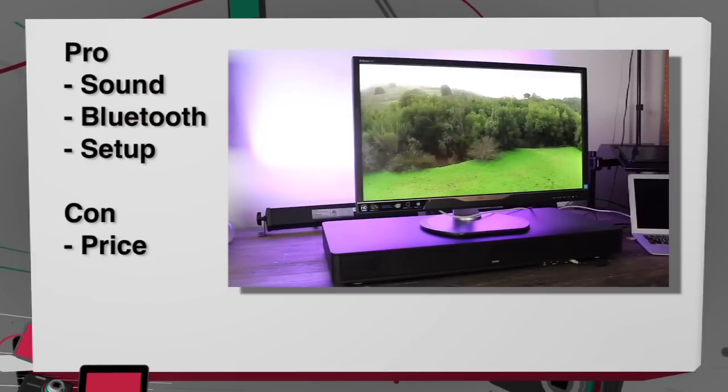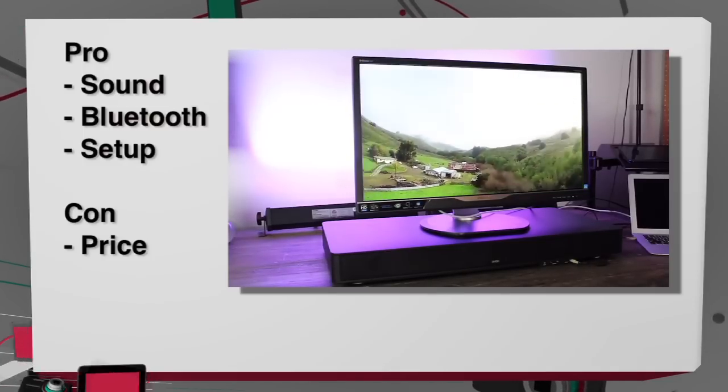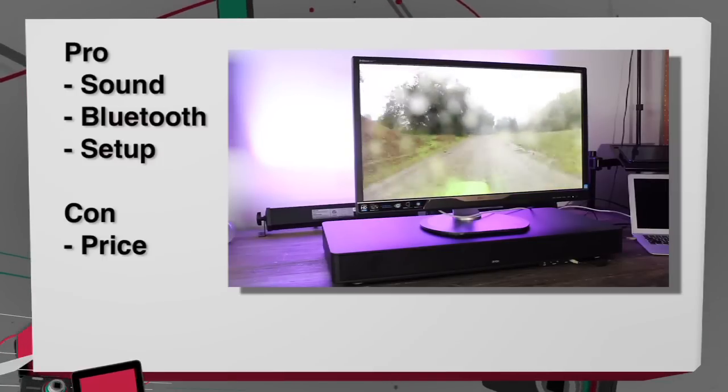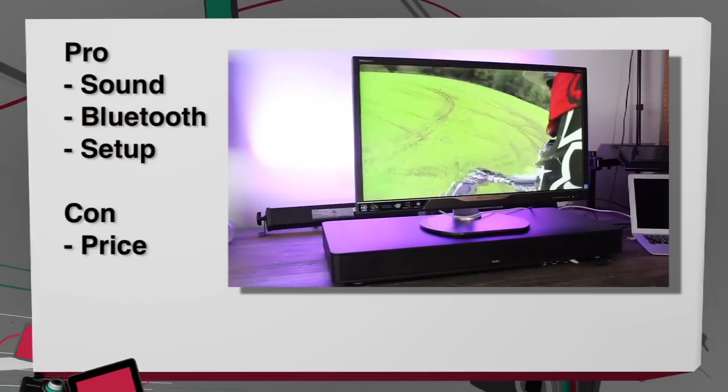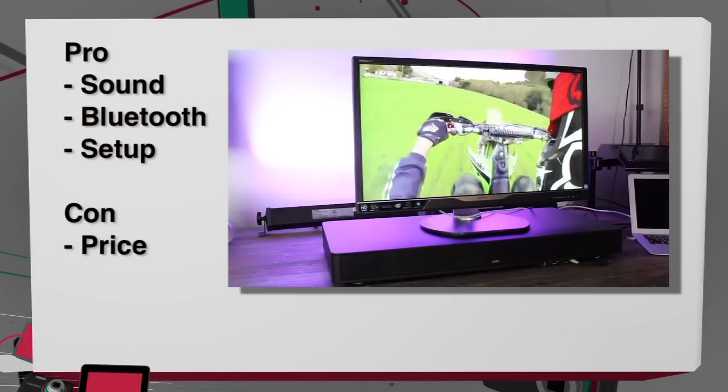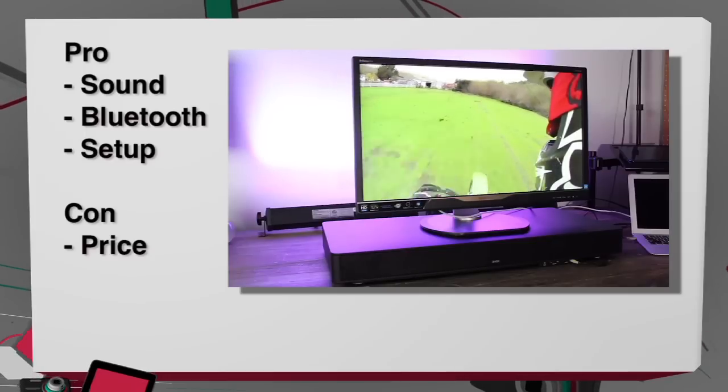Another pro is how easy it is to set up — really all you have to do is plug in one or two cables and you don't have to deal with a bunch of wires for your entertainment system. An added bonus is that the sound base comes with Bluetooth, so you can connect to your digital mobile device of your choosing.